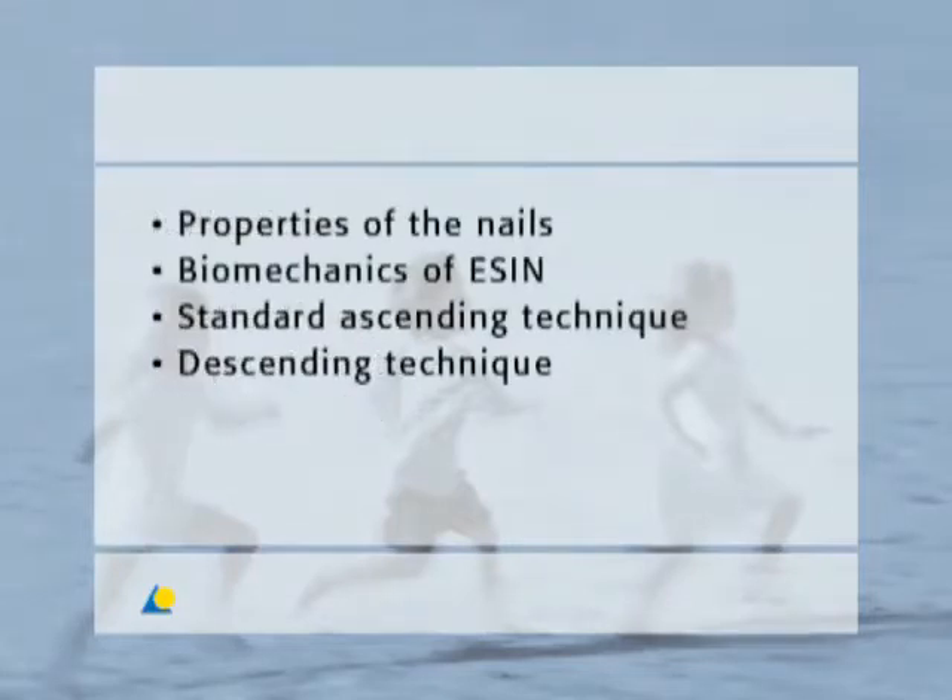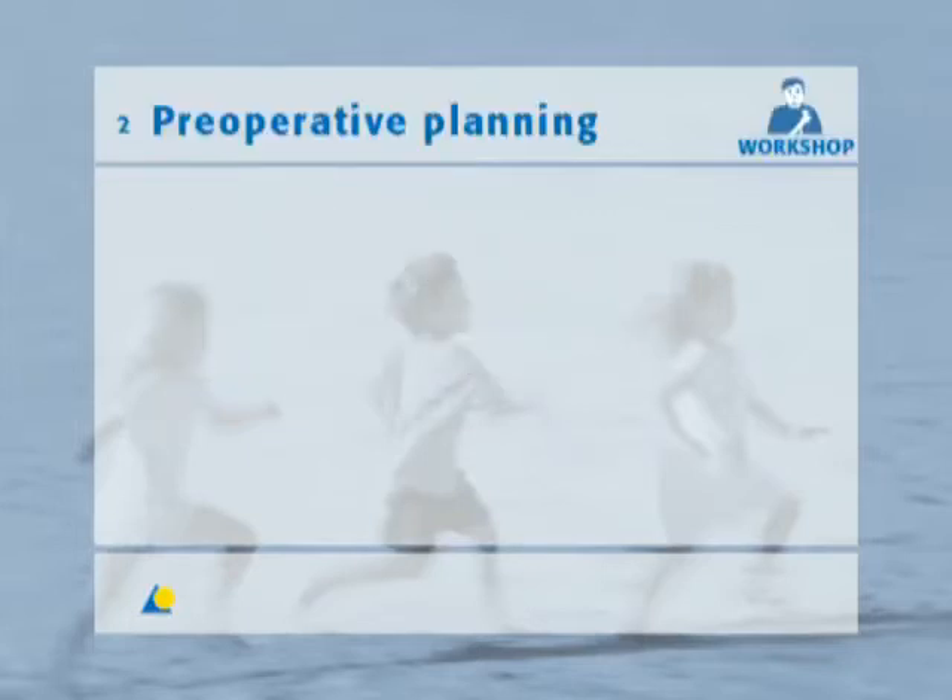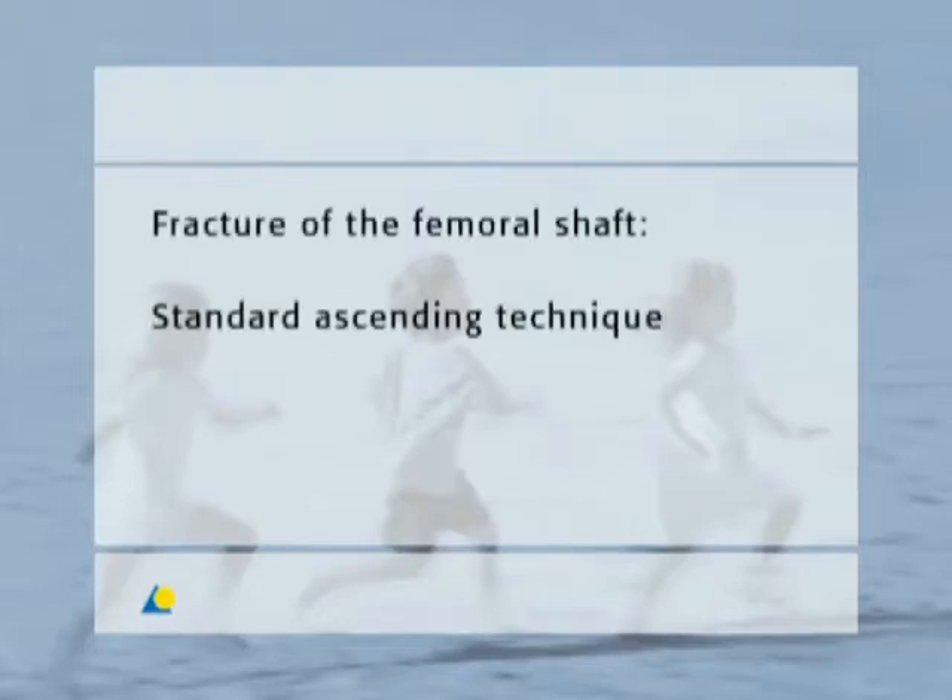This presentation provides information on the properties of the nails, the biomechanics of ESSEN and the instruments for the TEN system. In the exercise, the standard ascending technique and the descending technique on the femur are demonstrated. The surgical technique is carried out with the example of a fracture of the femoral shaft using the standard ascending technique.